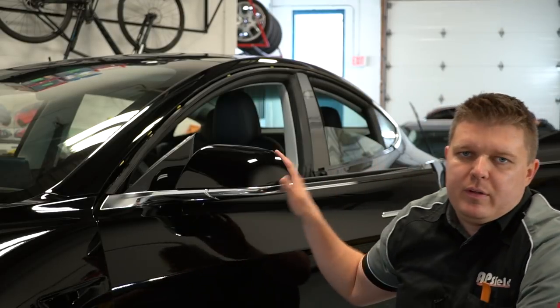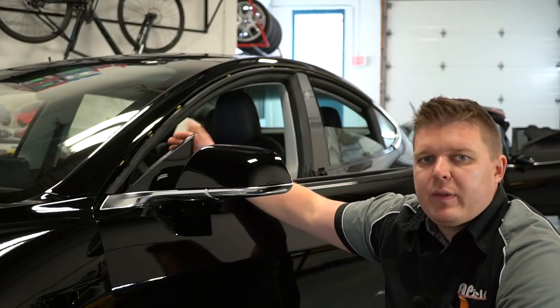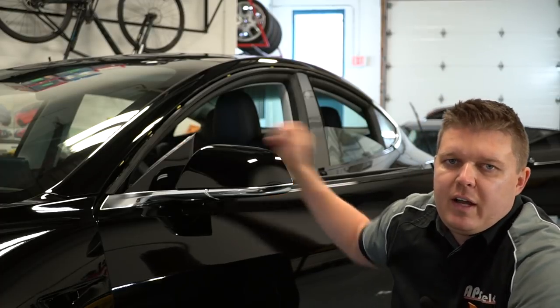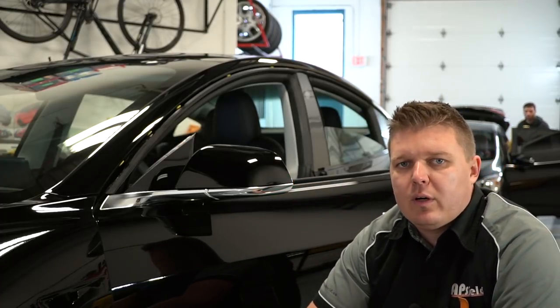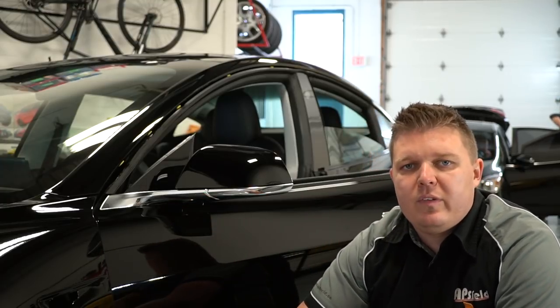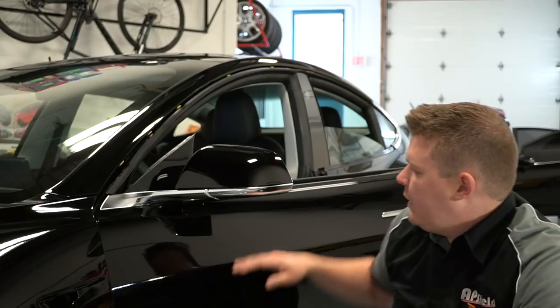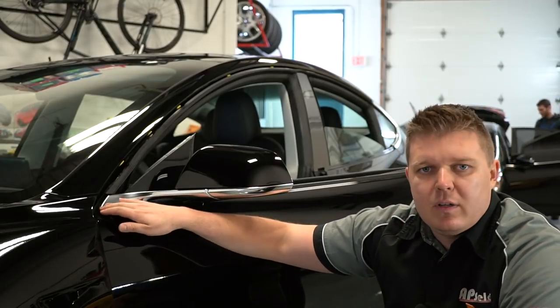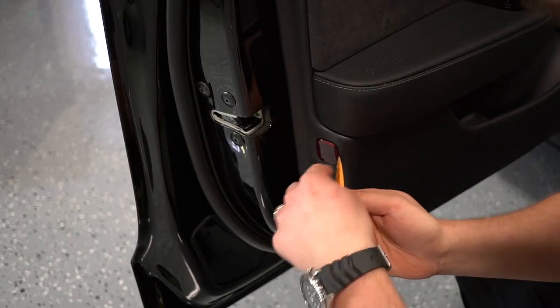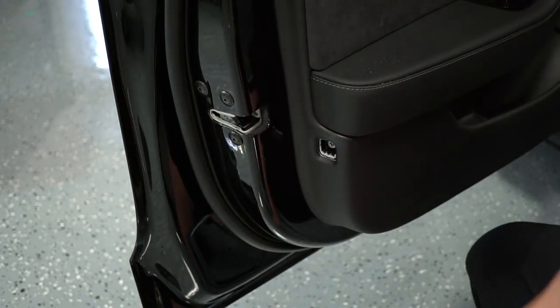The next step is removing the side view mirror. In order to get access to the bolts safely without damaging anything, we're gonna remove the panel on the front door. That way we have access to the harnesses — we can unplug them — and we'll be able to access the bolts. I believe it's three bolts in there to pop the mirror off, and then we'll have access to the bottom of the door to wrap it cleanly.